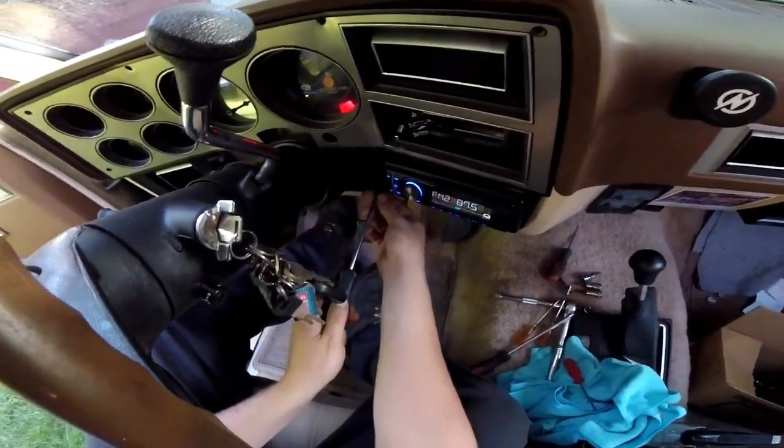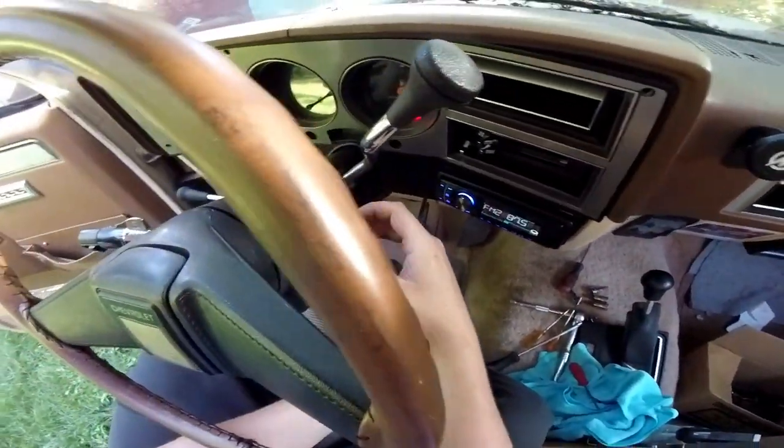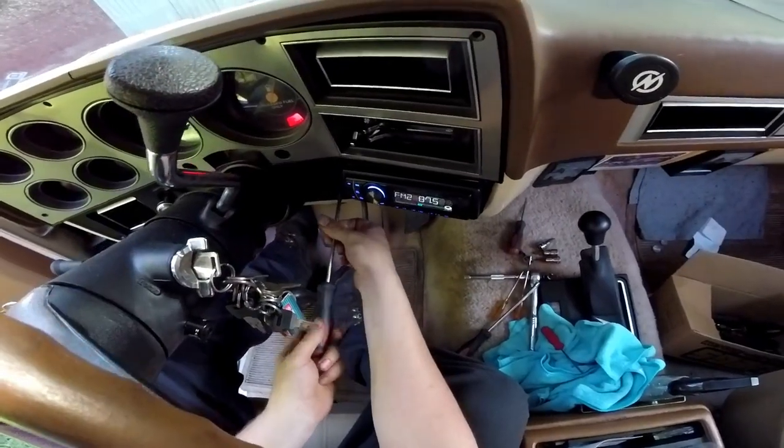You've also got four screws down here that you'll need to take out.